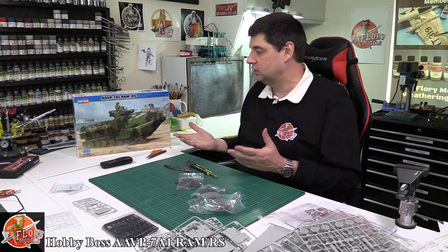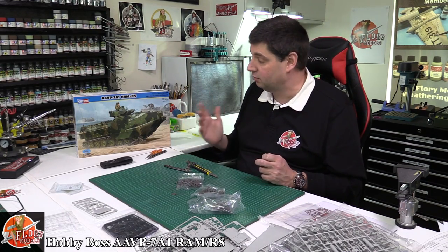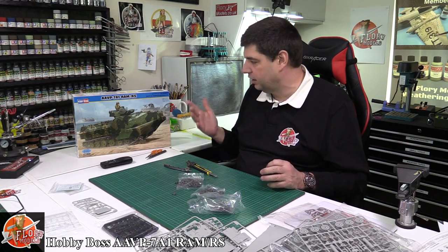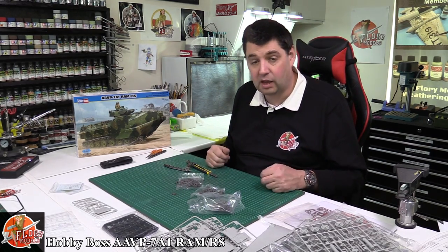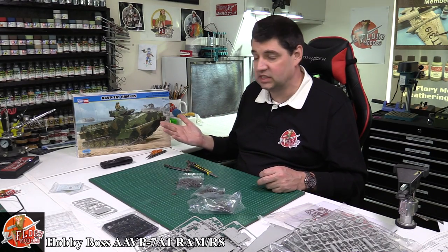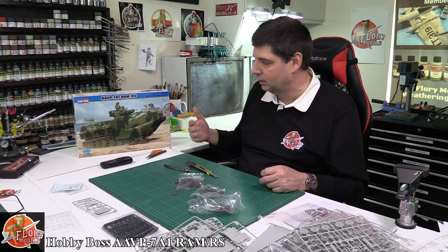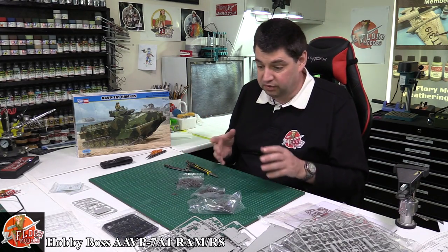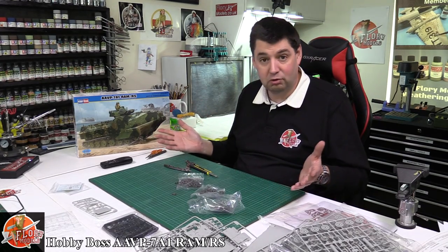The big thing about this kit going into this review - I paid peanuts for it. Always fancied one, one came up in a sale, I grabbed it. I think I paid something like 15 quid for it - 15 quid for this, absolutely beautiful. There's armor out there going for 75 quid and upward now. This guy, 15 quid for all this plastic and it's got workable track. You really can't go wrong.